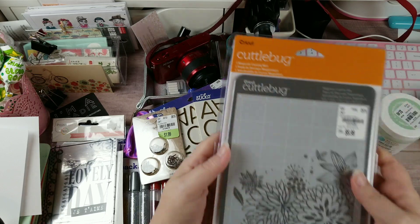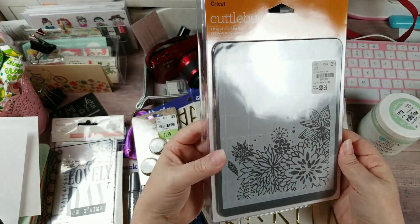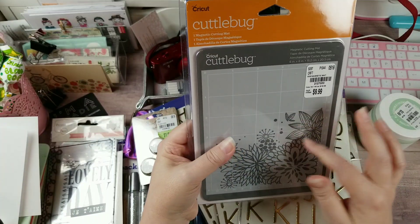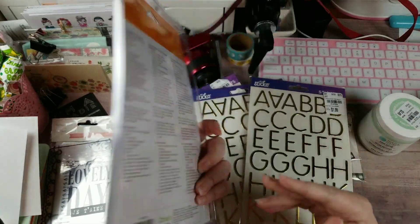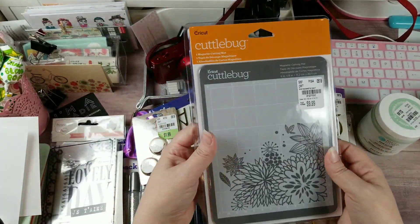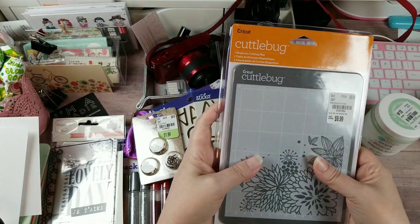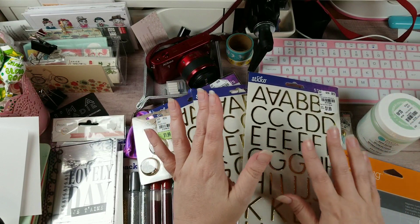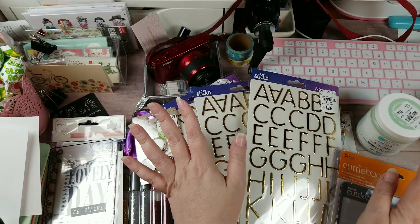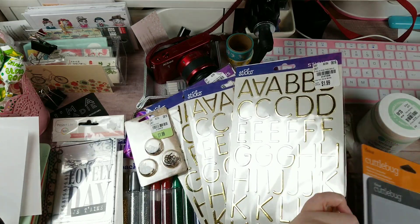Back to the Cuddle Bug - my store got in some magnetic cutting mats and I didn't have one before, so for $9.00 I picked one up. I probably should have grabbed the other one too - if I go tomorrow and it's still there I'll grab it just to have a spare. Remember, Cuddle Bug is being discontinued, so what you find is what's out there.